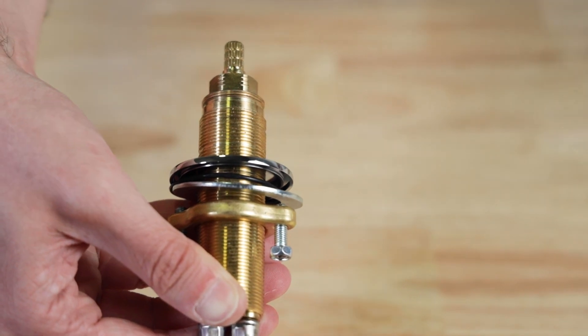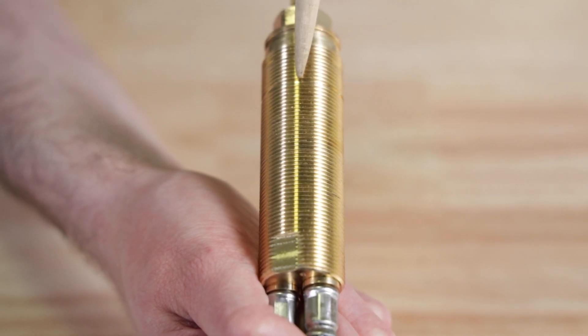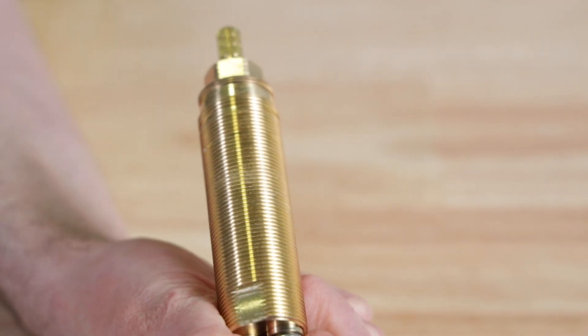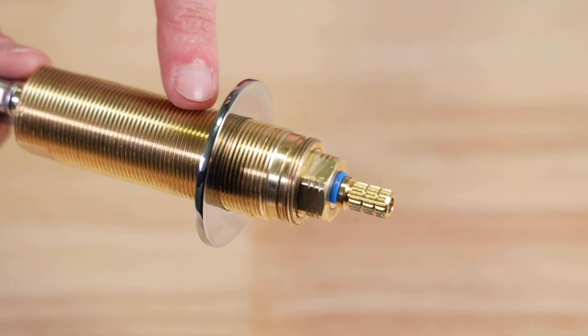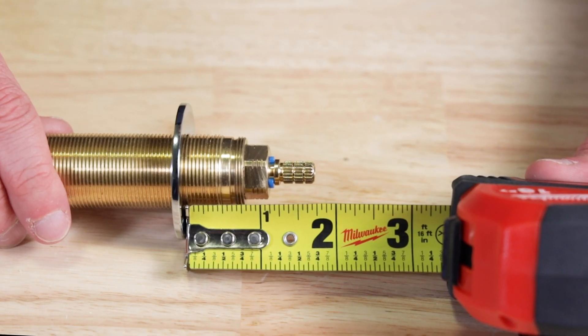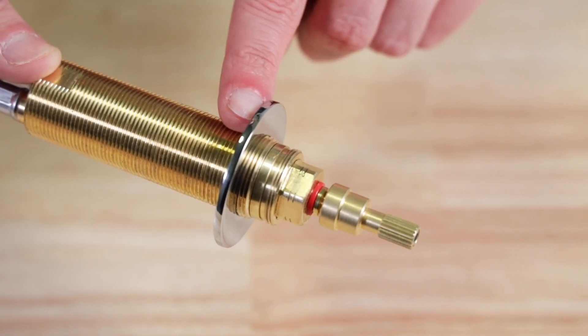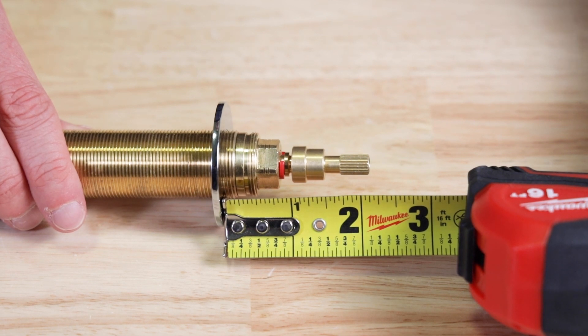Next, determine if your valve bodies have standard cartridges or if there are extensions installed on top of the cartridges. You'll need to know this so you can get the stems at the correct height for the handles. There are two engraved lines on the threaded shank of the valve body, and each corresponds to the mounting position based on which cartridge you have. It helps to rotate the valve body to locate the engraved lines. If you have a valve body with standard cartridges, set the chrome mounting flange to the lower line, which measures roughly an inch and three quarters to the top of the cartridge stem. If you have a valve body with extension cartridges, set the chrome mounting flange to the upper line, which measures roughly two and one eighth inches to the top of the cartridge stem.